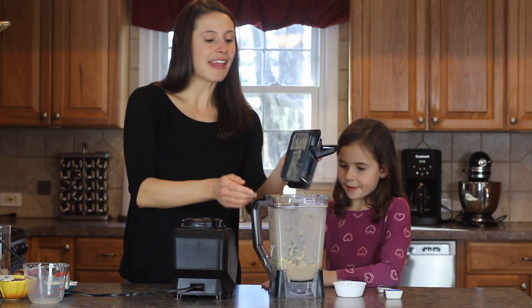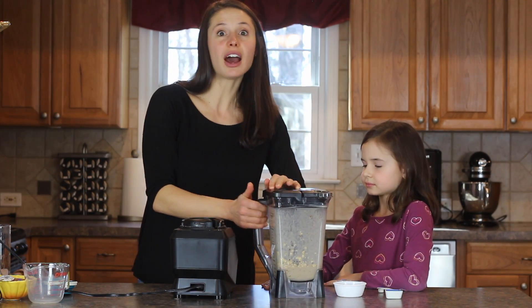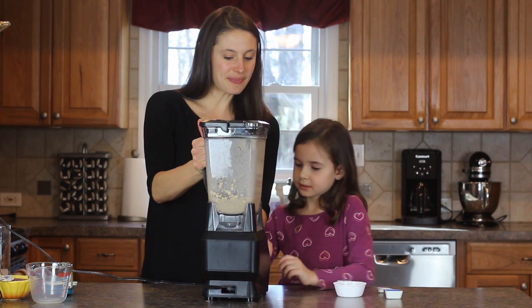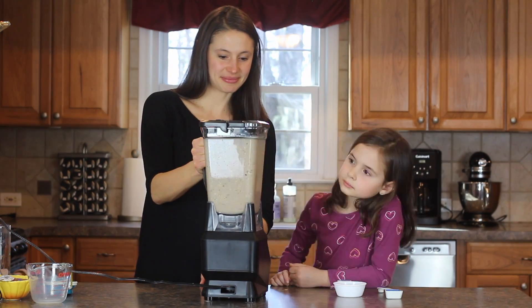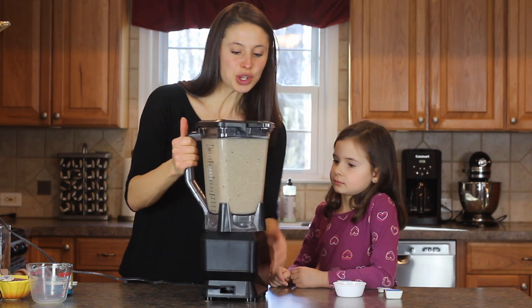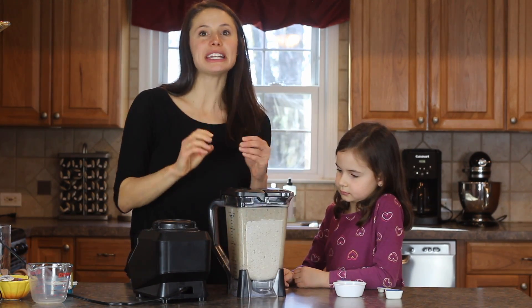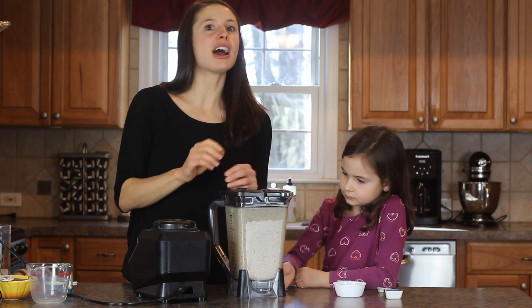Now we'll put the top back on, and this time we're just going to blend it on low just to get it broken down a little bit. You want to get to the point where the oats and the cacao nibs are broken down pretty well but not completely — so you still see little pieces of the cacao nibs and little pieces of the oats.